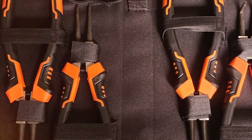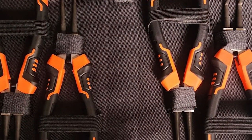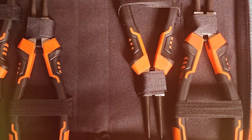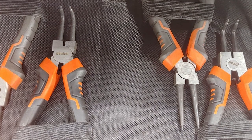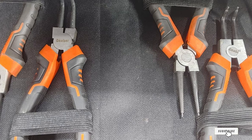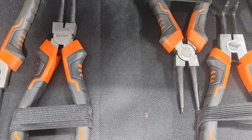In terms of usability, these pliers are straightforward and effective. They are designed to handle both internal and external snap rings, making them a versatile tool for various applications. The precision-engineered tips ensure a secure grip on snap rings, facilitating smooth and efficient operation.